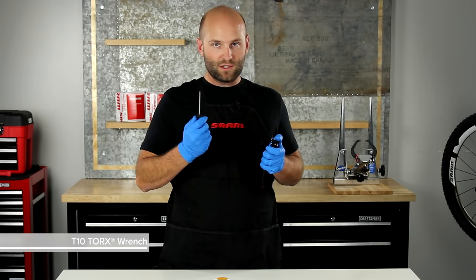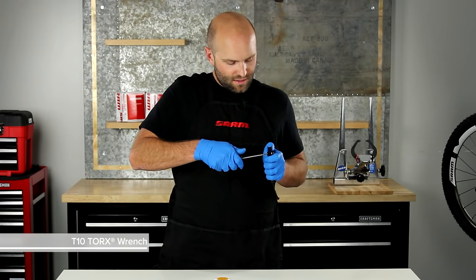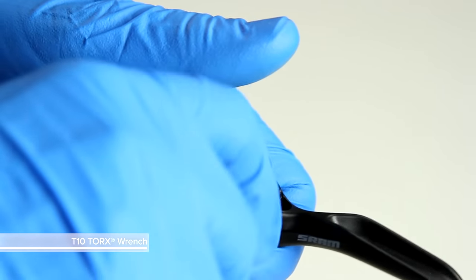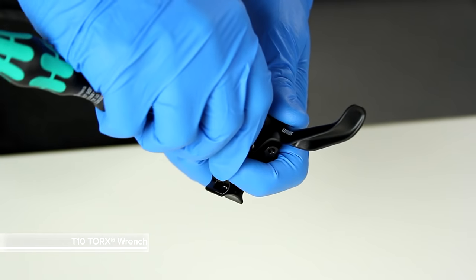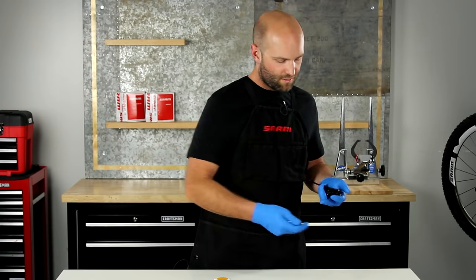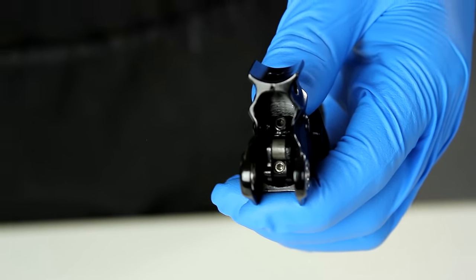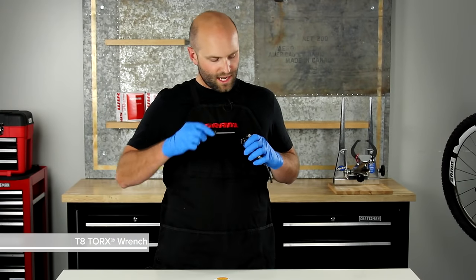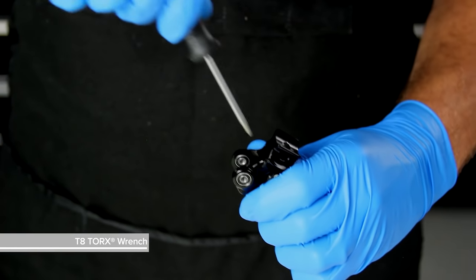Then, using a T10 Torx wrench, remove the lever pivot bolts and set those aside. Then remove the lever and cam assembly — it should come right out. Inside the lever on the swing link, there's a T8 set screw. Using a T8 Torx wrench, back that set screw out about two full turns.